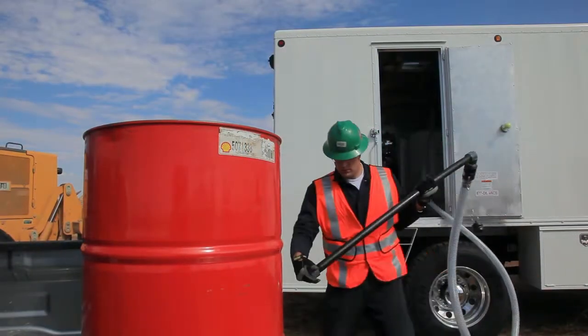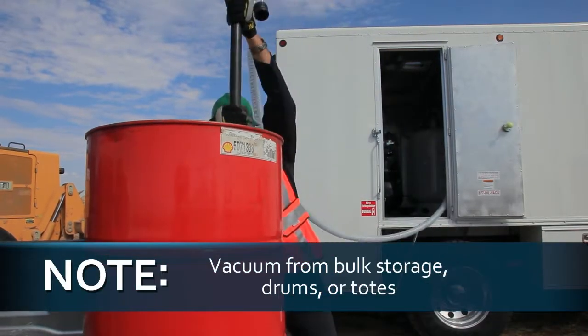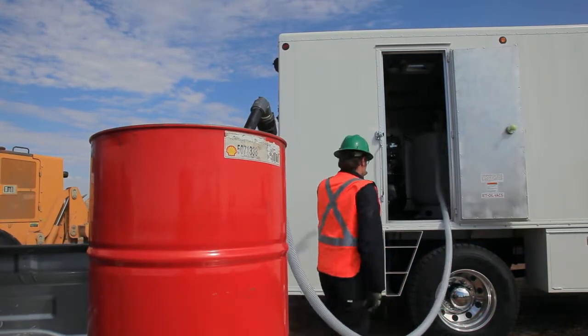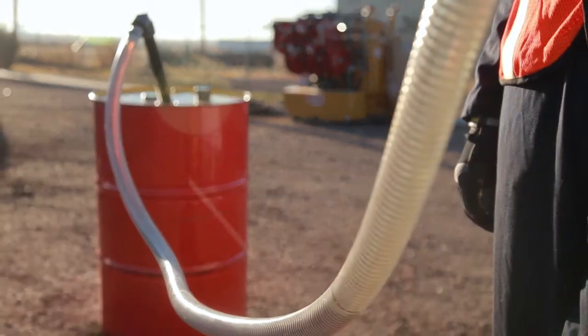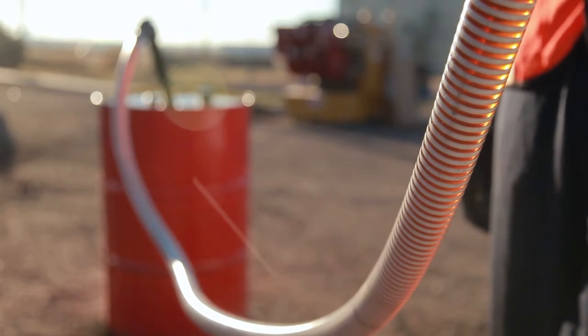Sage Oil Vac Lube Equipment's versatility allows for vacuuming of fresh fluid from bulk storage, drums, or totes to load fresh product tanks. This process eliminates the pump needed to transfer fluids. The barrel straw allows operators to get oil at a job site or remote location and vacuum fresh fluids into the system.